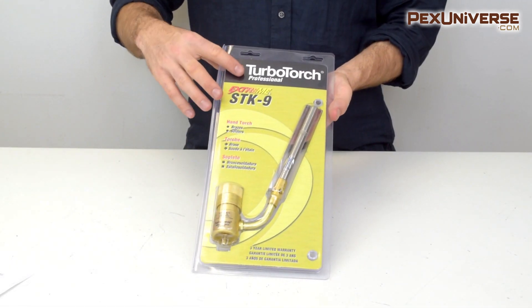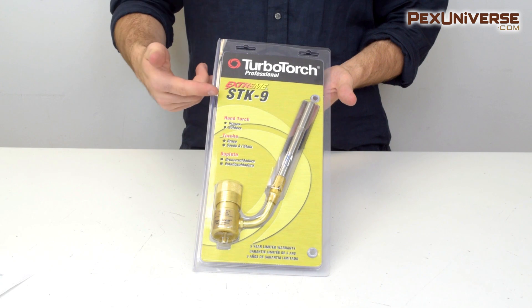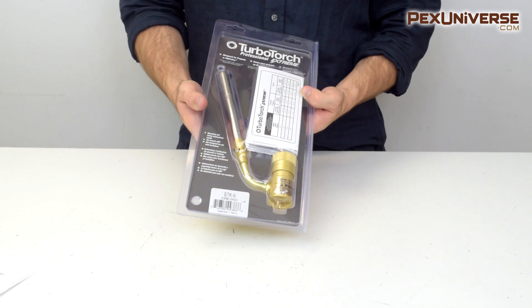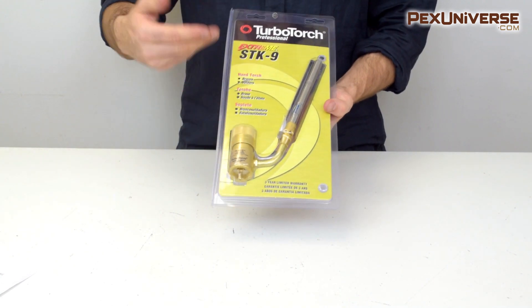The STK9, STK99, TX503, and TX504 are all great choices for basic plumbing needs. All of them can use standard 14.1 ounce propane or MAP Pro canisters sold in plumbing supplies and home improvement stores nationwide.